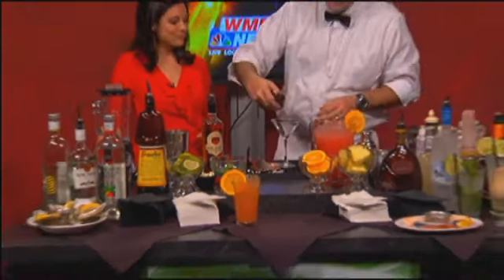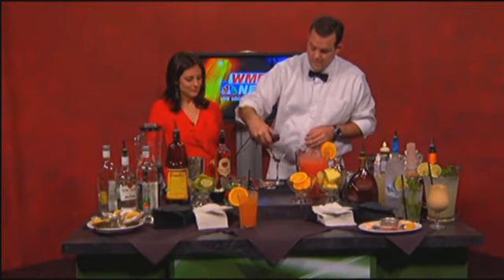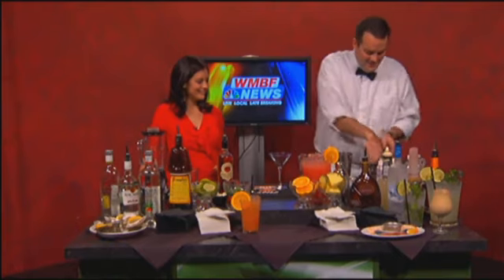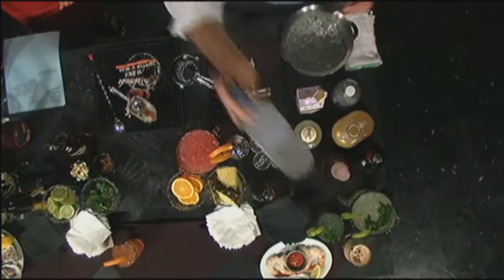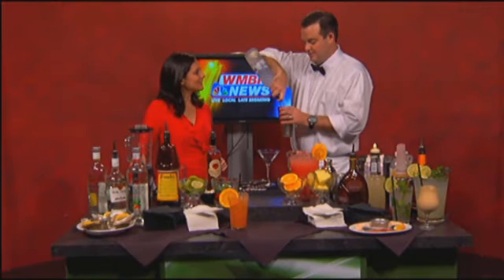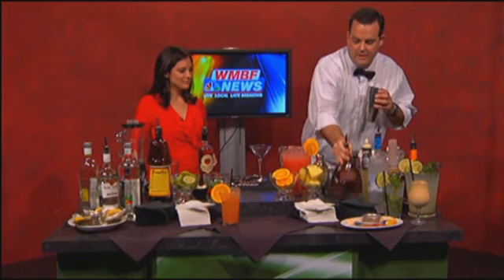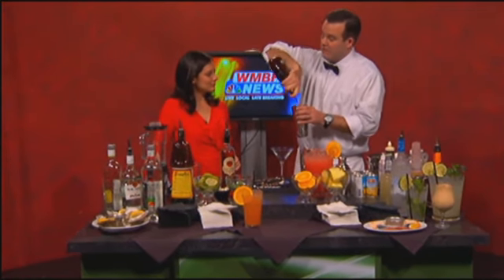Now our next drink is going to be our chocolate martini. So with our ice, we're using Grey Goose Vodka today. I tend to like to use Grey Goose — it's a premium vodka and the flavors just stick with everything. We have Godiva chocolate liqueur.